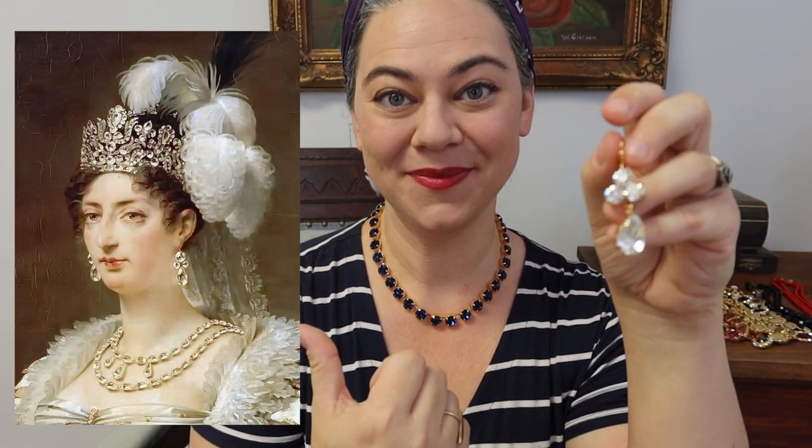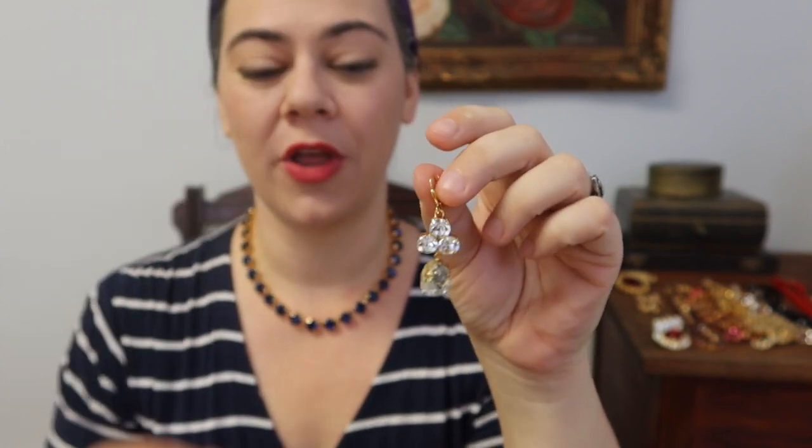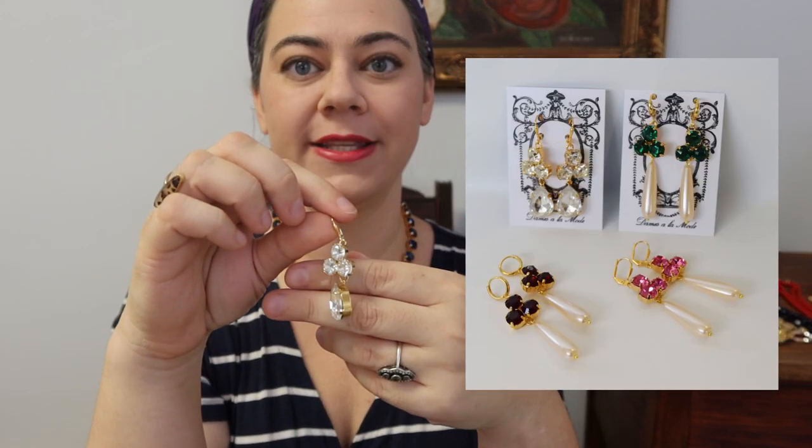Finally I wanted to show you a new style of earring — these are based off of a portrait you can see right here. They have a little cluster of three stones on the top and then a large pear-shaped stone on the bottom. These are quite large earrings when you have them on but they're really beautiful — they have so much dangle and dance and sparkle to them. They're available in several different colors for the top stones, and the bottom stone can either be made as a crystal as you see here or as a long teardrop pearl. So there's a lot of variety in these.